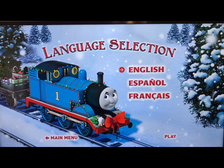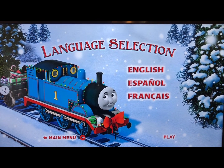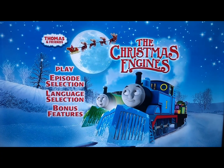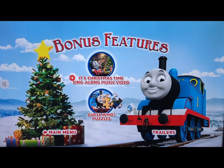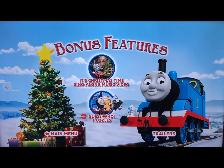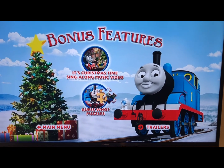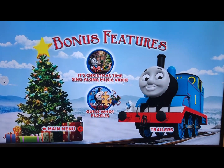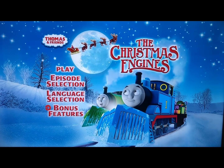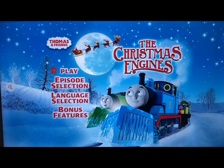For language selection, we have as usual English, Spanish, and French. For bonus features, we have the 'It's Christmas Time' Sing Along Music Video, and as usual, Guess Who Puzzles. We also have trailers from Hit Entertainment and Universal. And that's it for the menu tour of The Christmas Engines.